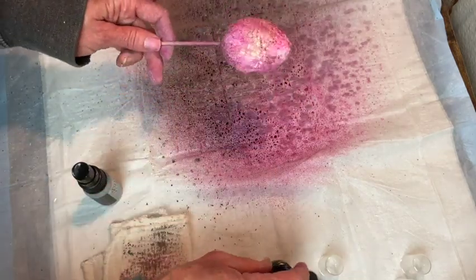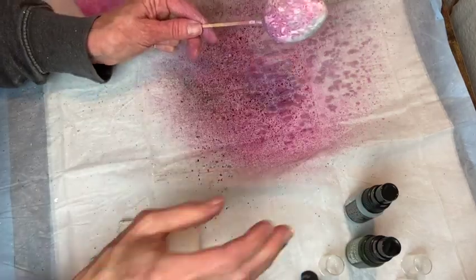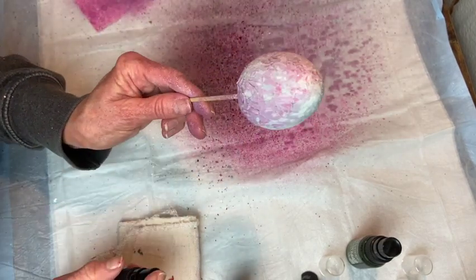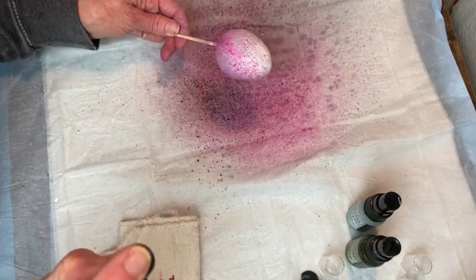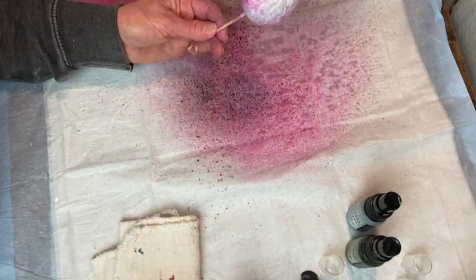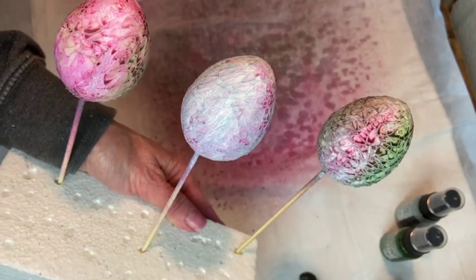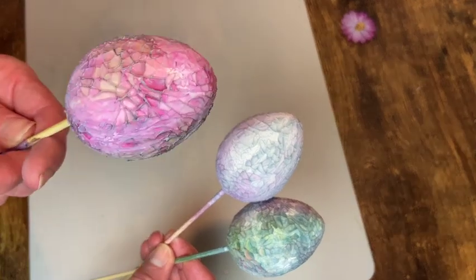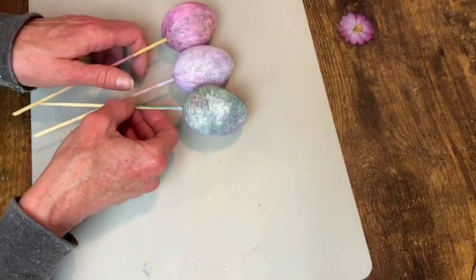Here they are ready to dry on their little styrofoam stand. Now they're dry — look at that, it's just gorgeous! All that crackle and all that color. So it's time for an embellishment.